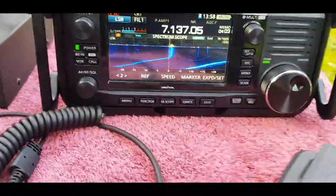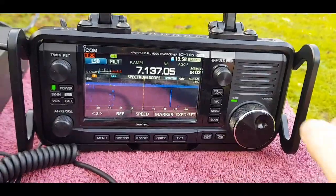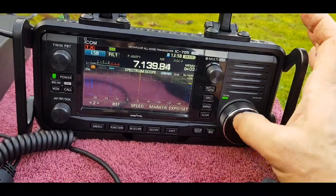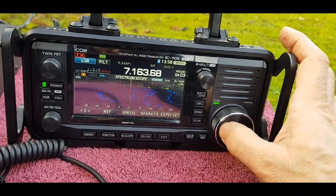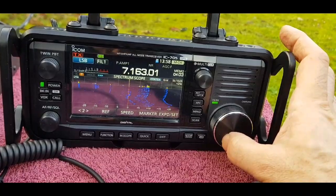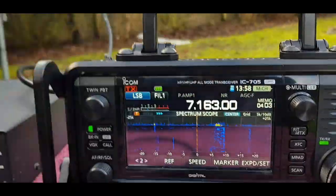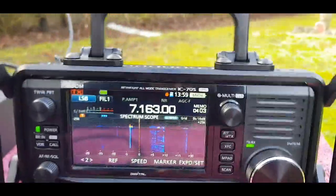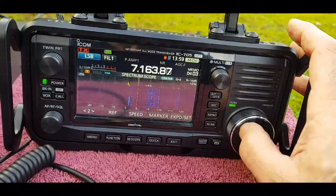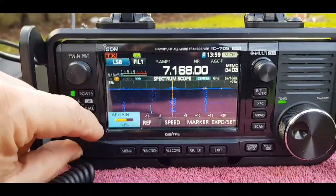I wonder if any of that interference is my power supply. Let's unplug it. Well, we saw a big drop there, didn't we? It's a switch mode power supply. So just for receive purposes, let's have a look. It looks like the tuner keeps its tuning position even when there's no power going to the tuner - pretty handy. Let's go back to those stations. Yeah, that made quite a lot of difference turning that power supply off.